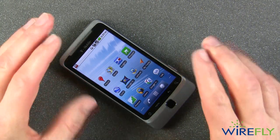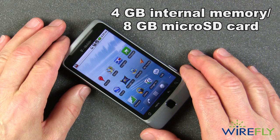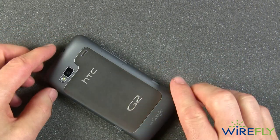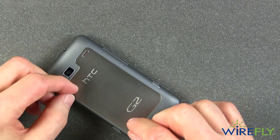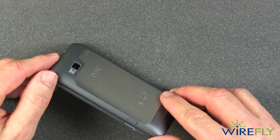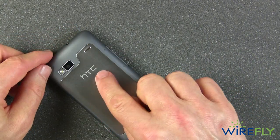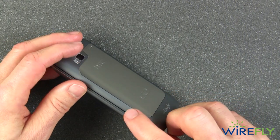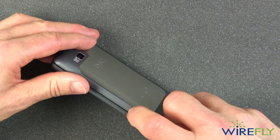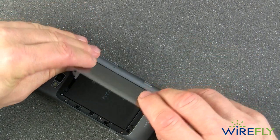This phone comes standard with 4GB of internal memory and an 8GB micro SD card. That SD card is under the battery, so to get access to it you'll literally have to take the back cover off and remove the battery — there is no external access. However, the T-Mobile G2, made by HTC, has about the easiest back-cover access of any phone I've seen. There's a little slider — you slide it and the back pops right off, so you don't have to break a fingernail.